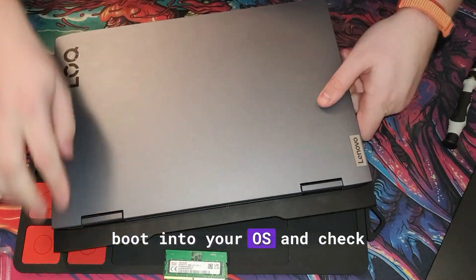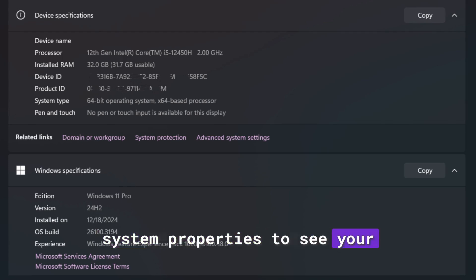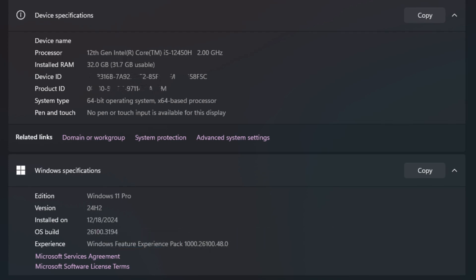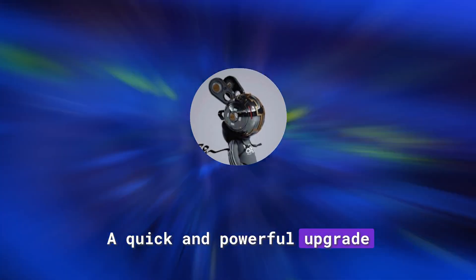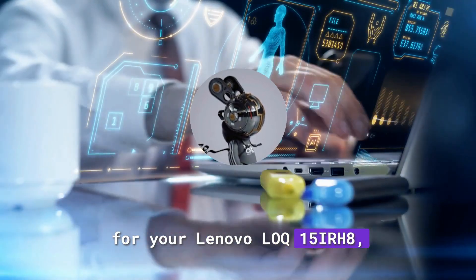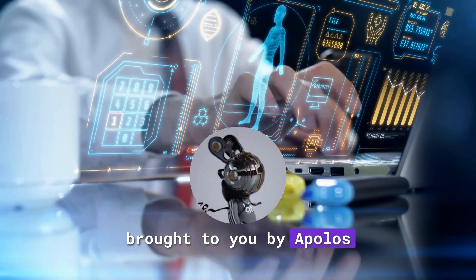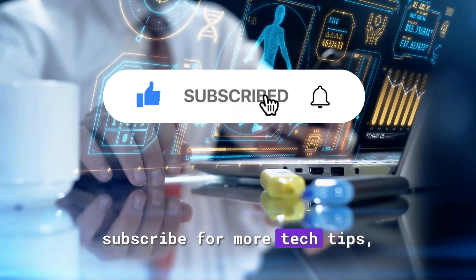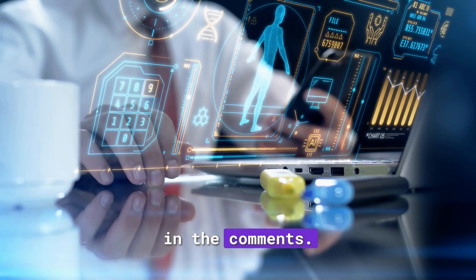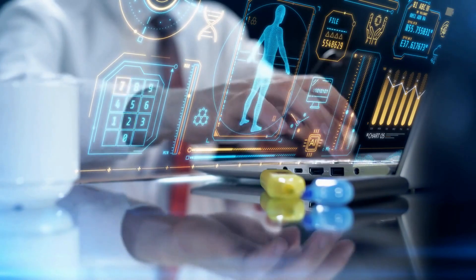Finally, boot into your OS and check system properties to see your new specs in action. That's it folks — a quick and powerful upgrade for your Lenovo LOQ 15 IRH8, brought to you by Apollo's Technology. If this video helped you out, hit that like button, subscribe for more tech tips, and drop your questions in the comments. Catch you in the next one!